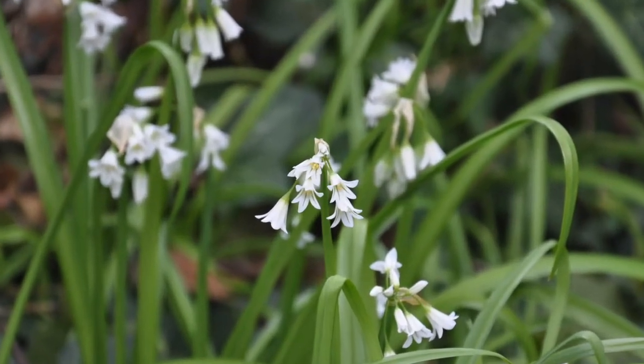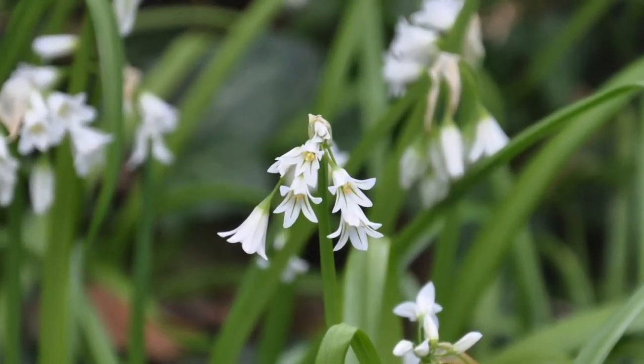Psst. Get over here and take a peek. We got ourselves a nice patch of tri-cornered leek.